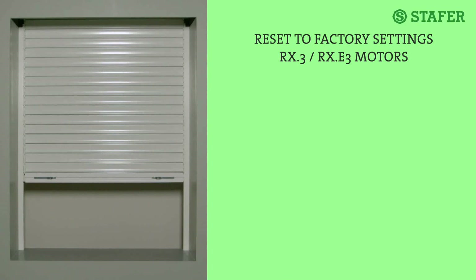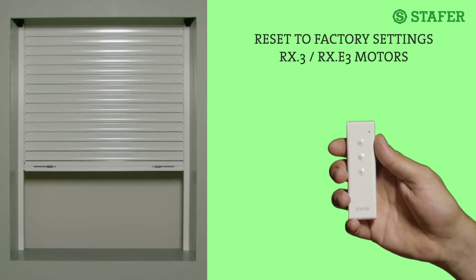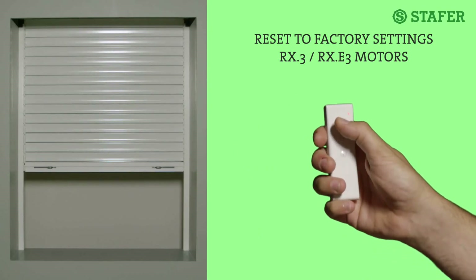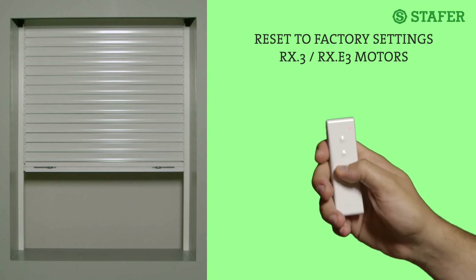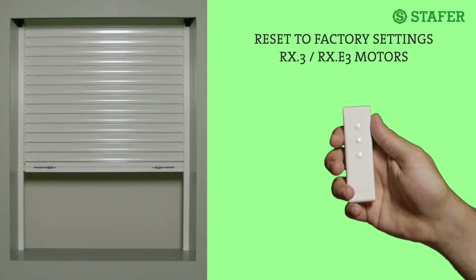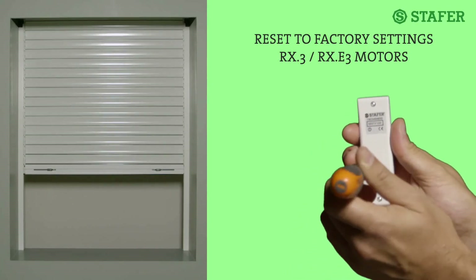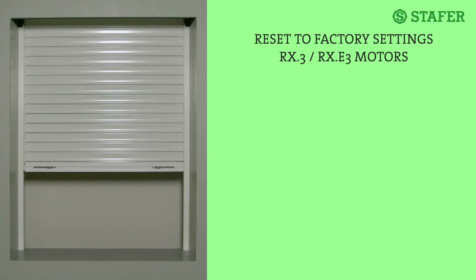With the 595TX100 radio transmitter there is a similar procedure. Move the rolling shutter to an intermediate position. Quickly press the hidden PROG button on its back three times, letting the red light light up. Then press up two times and down nine times. Press stop; the motor makes six movements. Wait for the rolling shutter to stop and right away press up two times. The rolling shutter signals with a movement. Now everything is reset. In case there is no memorized and working radio transmitter, you need to reset the system by wire or, if present, by the wall-mounted push-button switch.